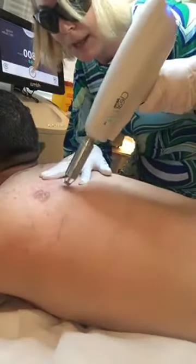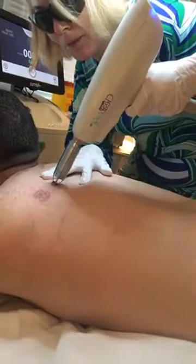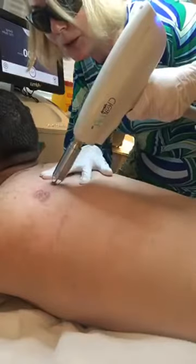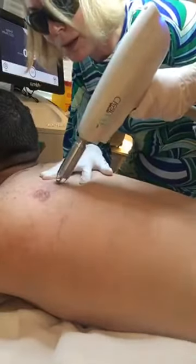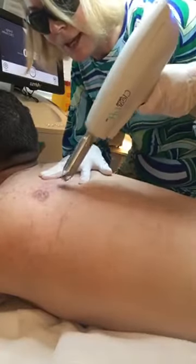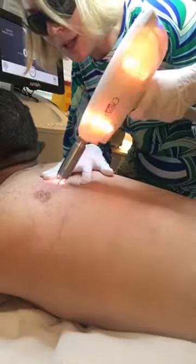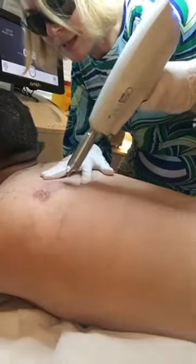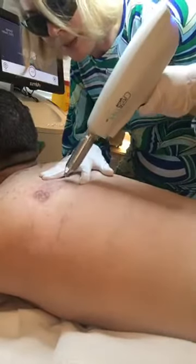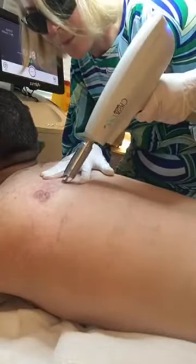We usually do treatments about a month apart — you need that time for the body to do its work. What we're doing here is actually breaking up the ink molecules, which are very large particles — too big for the immune system to get rid of, which is why the tattoo stays. We're trying to break them down into much smaller fragments so the immune system can go in, scavenge them, and clean it up. That's actually how we get rid of the ink.